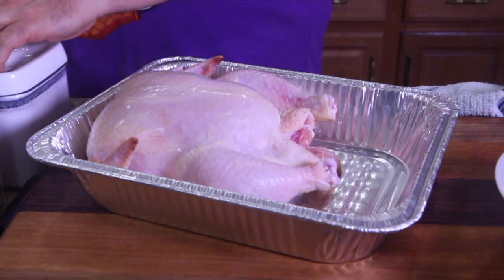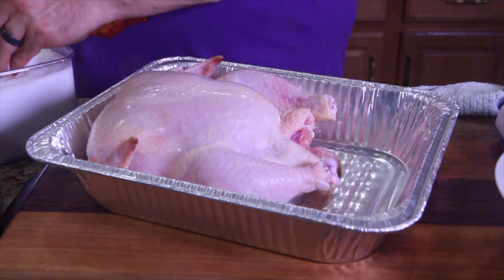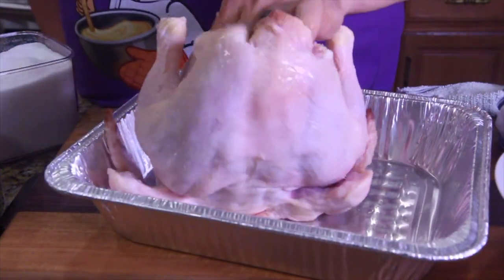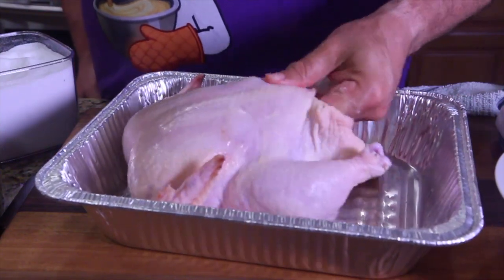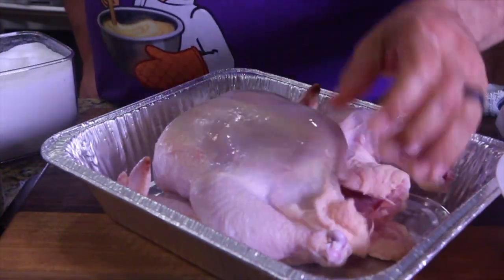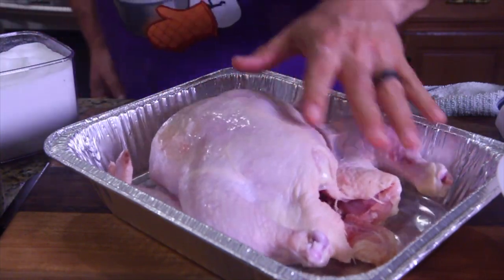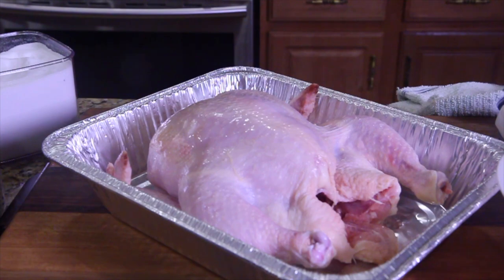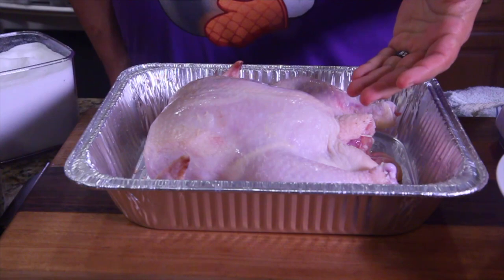Then we're going to take a handful of salt and sprinkle the inside with it — put salt all on the inside. You can take the rest of the salt on your hand and put it on the outside, then go wash your hand again. You've buttered the inside and salted the inside.